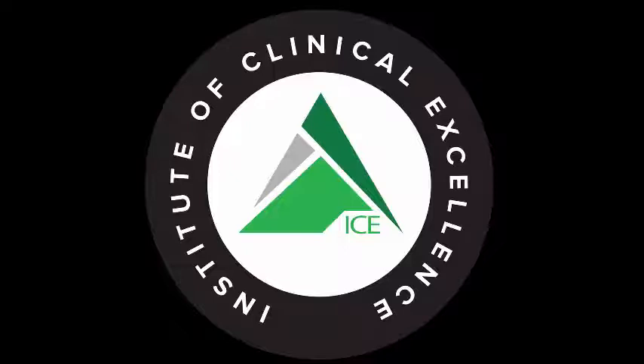If you're interested in getting plugged into more ICE content on a weekly basis while earning CEUs from home, check out our virtual ICE online mentorship program at ptonice.com. While you're there, sign up for our Hump Day Hustling Newsletter for a free email every Wednesday morning with our top five research articles and social media posts that we think are worth reading. Head over to ptonice.com and scroll to the bottom of the page to sign up.